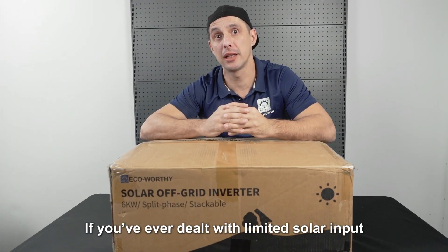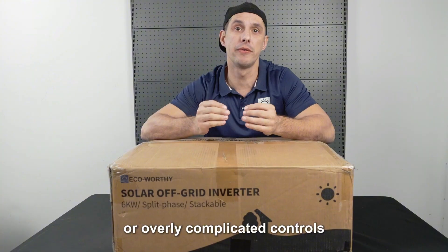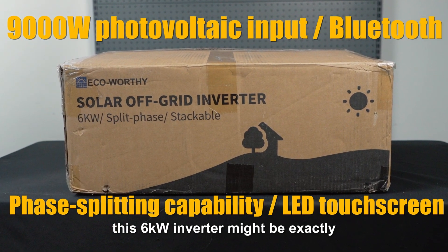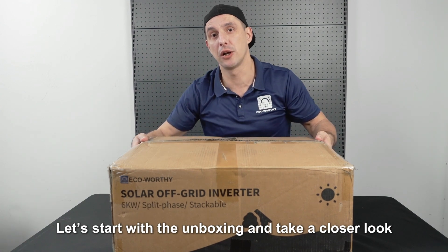If you've ever dealt with limited solar input, poor system expandability, or overly complicated controls, this 6kW inverter might be exactly what you're looking for. Let's start with the unboxing and take a closer look.